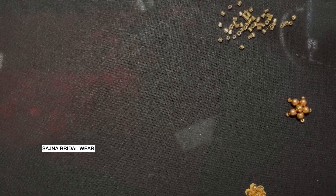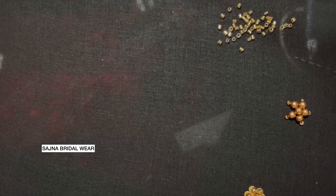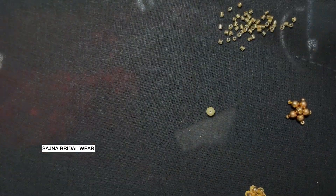Now let's see how to do the cut bead embroidery. At first, I'm going to add the pearl on the center — this is my pearl.